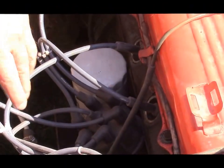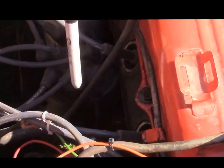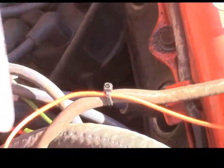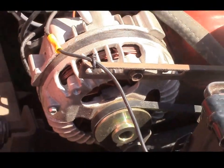All the electronics are all new. You can see from that angle the fuel pump — we replaced the fuel pump. We have new wiring in this area for the alternator, and we've replaced the alternator, so it's also a reconditioned alternator.